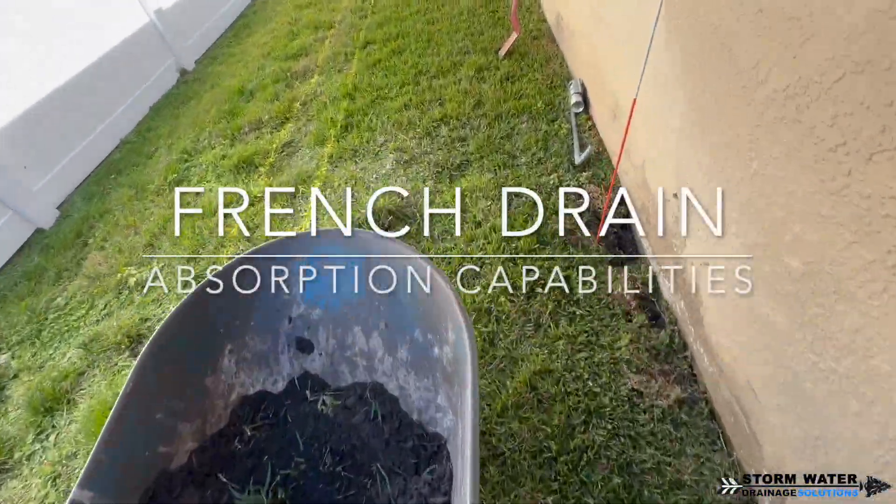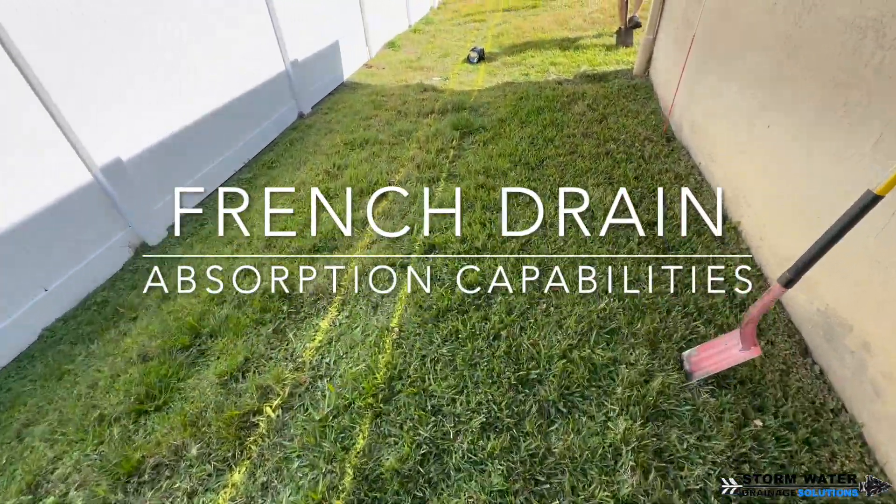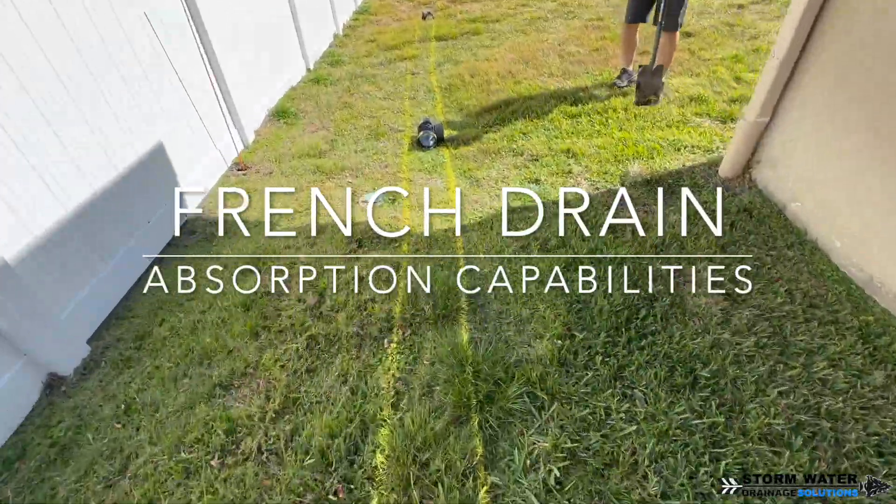Welcome to Stormwater Drainage Solutions. In this video, we're going to be talking about French drains and their absorption capabilities.